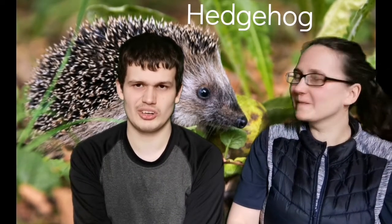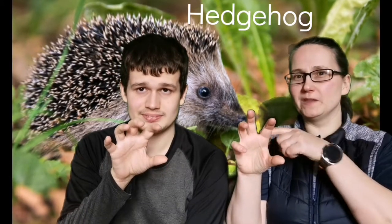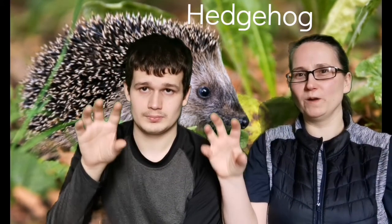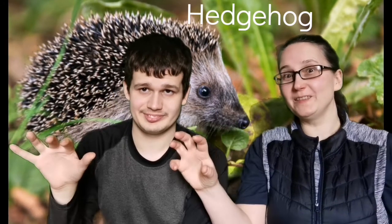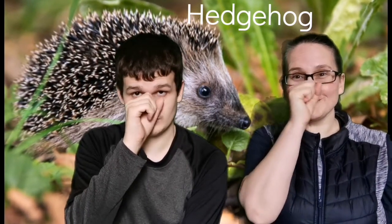Hello! We're going to do the sign for hedgehog. Get a clawed hand — it's going to move that way, and it goes one little bump and then another bump. And then you get a fist, put it in front of your nose and do a little circle.